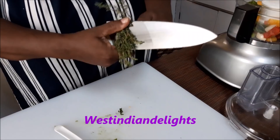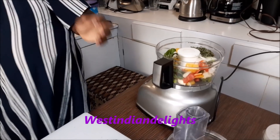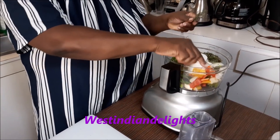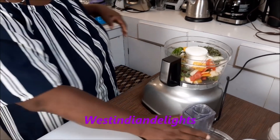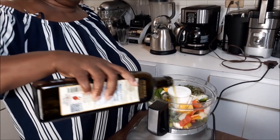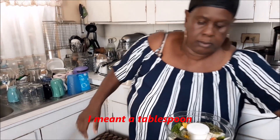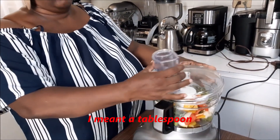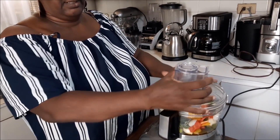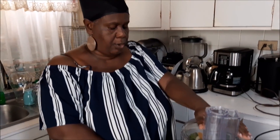I'm cutting some fresh thyme — I'll just use the leaves and the little bits on the stems. Fresh thyme is going to make it nice and delicious. I'll also add just a small touch of olive oil — about a teaspoon, not a full tablespoon. Now we're going to run the food processor and get everything finely processed.